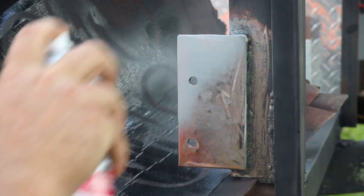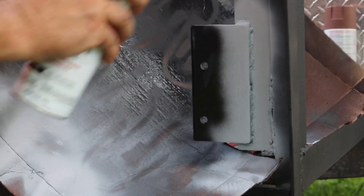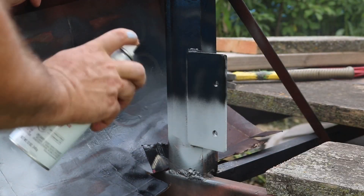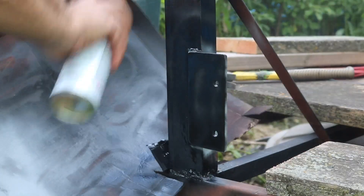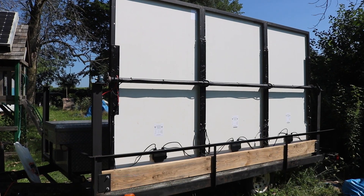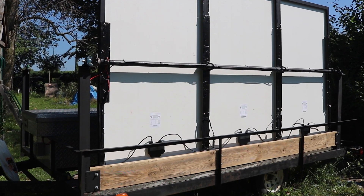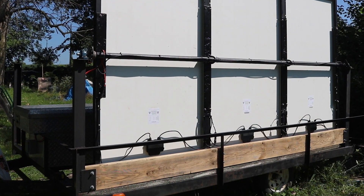Then I needed to prime the bare metal and the weld and give it a coat of paint. I built a similar bracket on the back end of the trailer and primed and painted that as well. Once the paint was dry I installed the plank with 3/8 inch galvanized carriage bolts. I forgot to grab a photo but it looked just like the plank on the first side did.